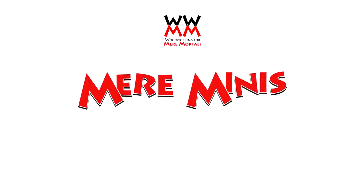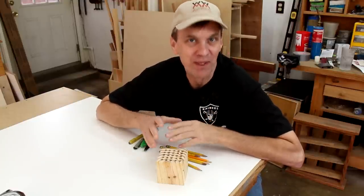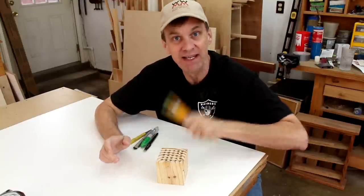If you watch Mirror Minutes, my other show, you may remember a few weeks ago when I got this from Donald Schlitt. It's a pencil holder and while it may just look like a block with holes in it, this has turned out to be one of the most useful things in my shop. The reason why is because this solves a problem that I always have in my shop: finding a pencil.